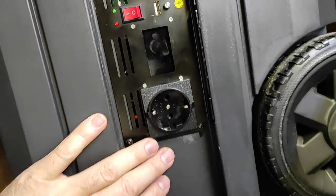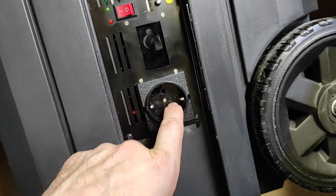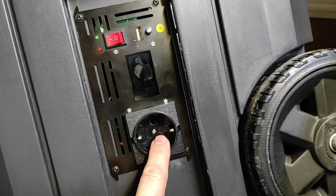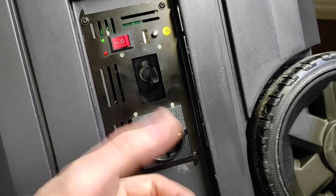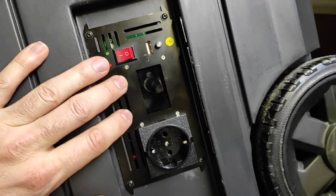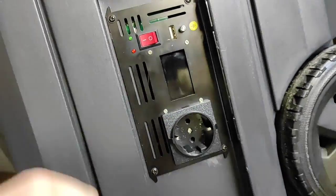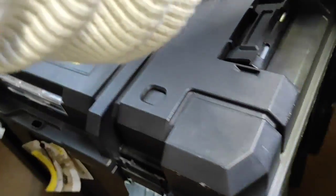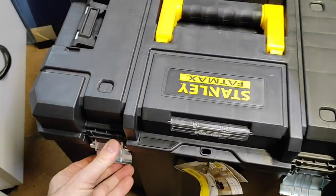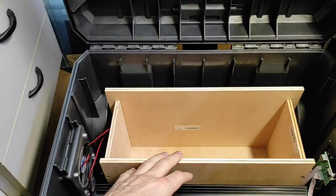Disponemos de un enchufe disponible al cual podemos ponerle un ladrón de enchufes para no romper este —que si se rompa, que se rompa el ladrón—. Queda esto fenomenal. Y aquí la pantallita para ver la información. Con esto que hemos hecho hasta ahora acabamos esta segunda parte de nuestra estación portátil de energía.